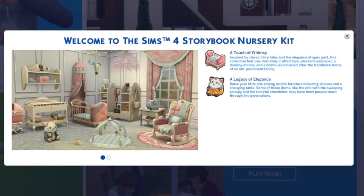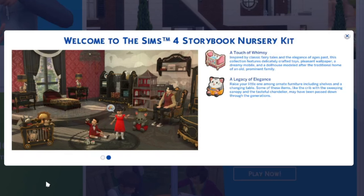Today marks the release of the Sims 4 Storybook Nursery Kit and Artist Studio Kit. I'll be honest, I'm not really into the Artist Studio Kit that much, so I'm only going to review this one.